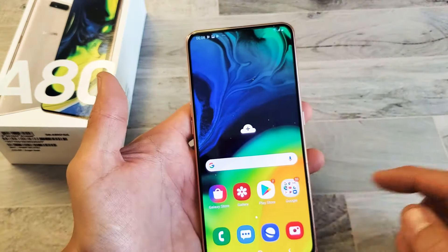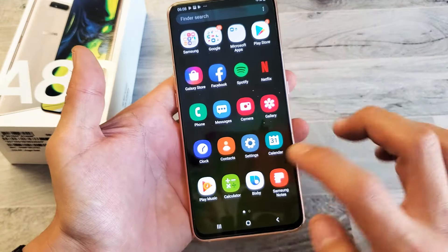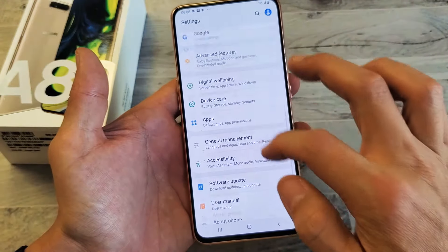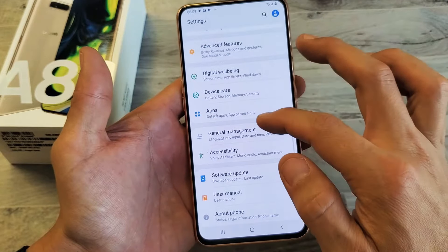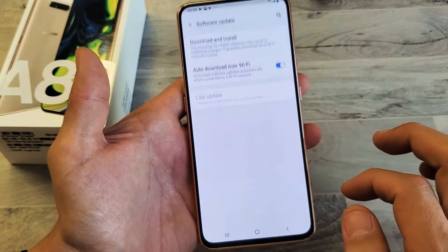So first thing you want to do is just go into your settings here. And then from the settings, what you want to do is you just want to scroll all the way down until you see software update. Tap on that.